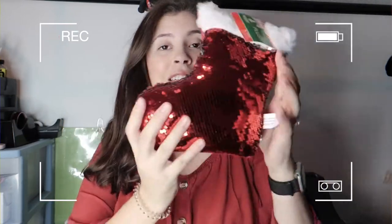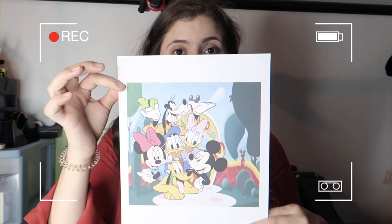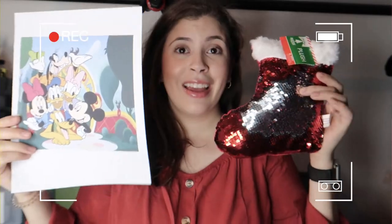In today's video we are going to be sublimating on this Dollar Tree sequin stocking pillow. It's a cute little stocking similar to the other pillow I did recently. We're going to be sublimating on the silver side, but instead of a photograph we're going to be doing a vibrant cartoon picture, to see if it shows up better than a family photo.